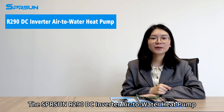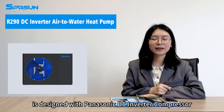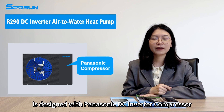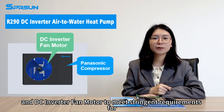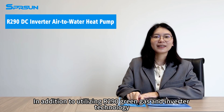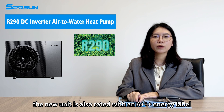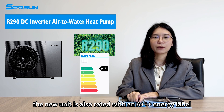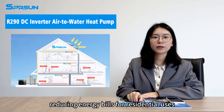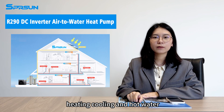The Spring Song R290 DC Inverter Air to Water Hip Hop is designed with Panasonic DC Inverter Compressor and DC Inverter Fan Motor to meet stronger requirements for eco-friendliness, efficiency, stability, and quietness. In addition to utilizing R290 green gas and inverter technology, the new unit is also rated with an 8++ energy label, reducing energy bills for residential uses as an ideal choice of multiple functions: heating, cooling, and hot water.